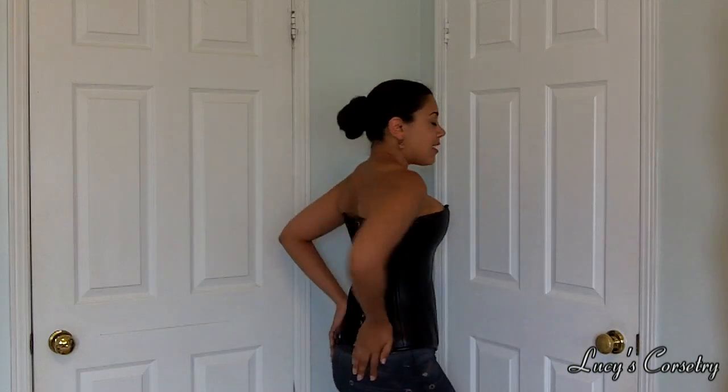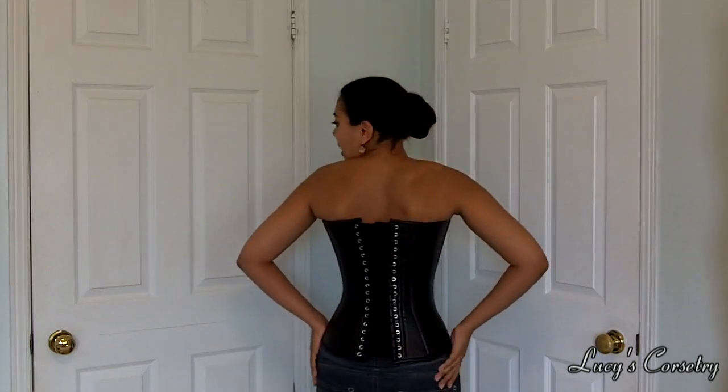This is the first review in this mini series — this is the 1919 Overbust Sweetheart leather corset. Here is the front, side, back, and the other side.